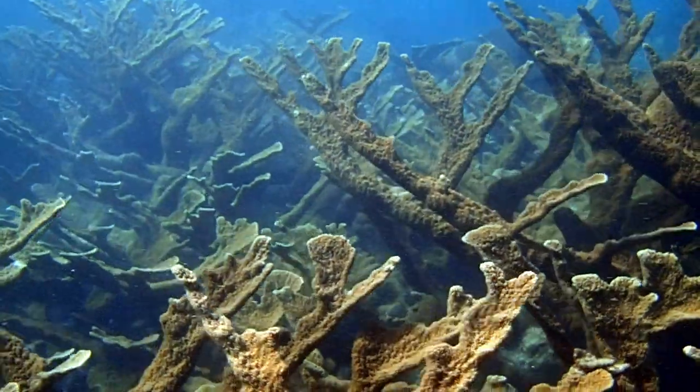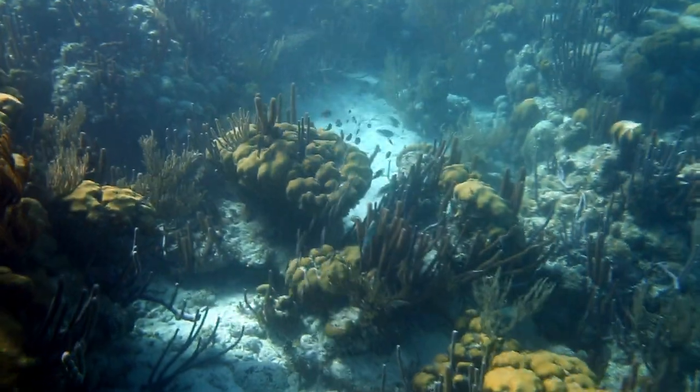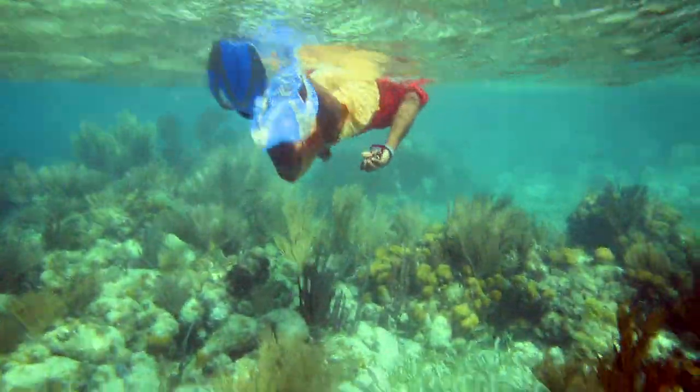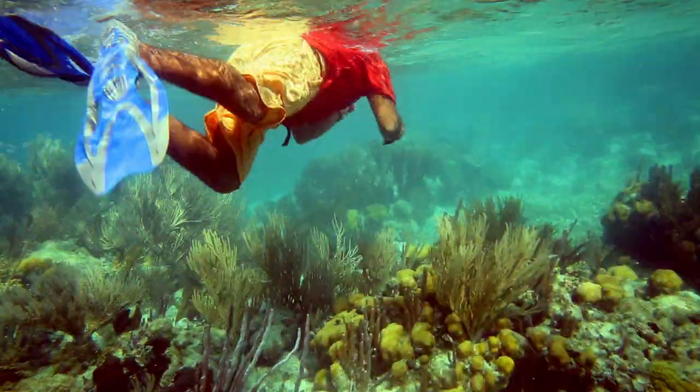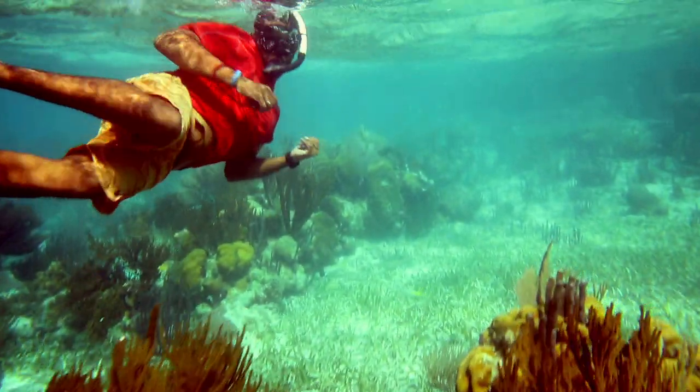The most rewarding part of the job is going back to an area that was completely dead and seeing all this live coral there — knowing we did this. Growing up I always heard 'don't touch the corals,' and now growing up and seeing that you're able to touch the corals and help them — it's just amazing, just beautiful.